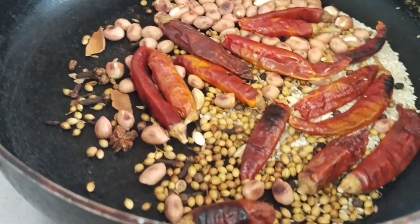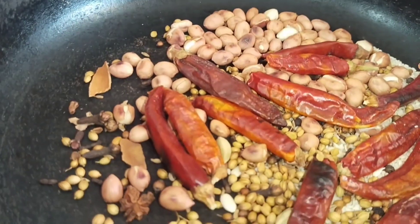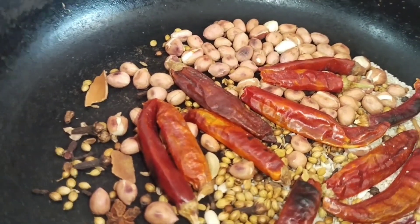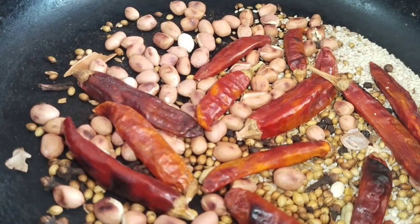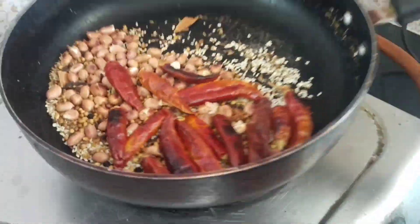We will mix with the hot water. I am going to clean my mouth. I am going to take my mouth and wash it with hot water.